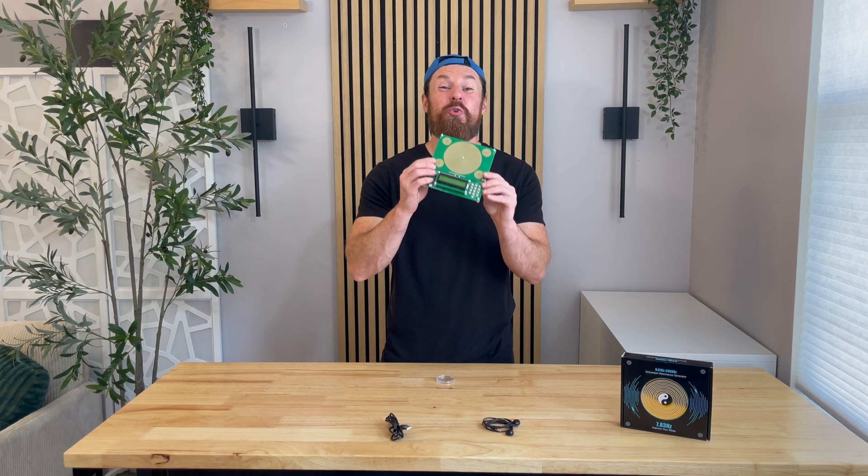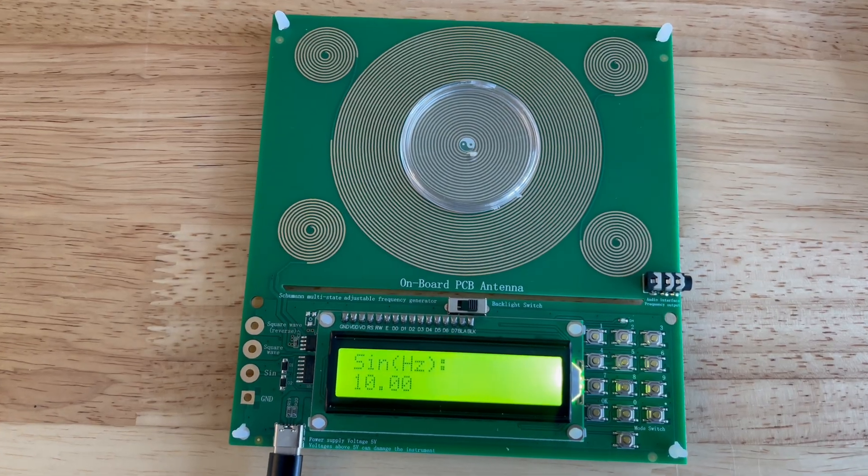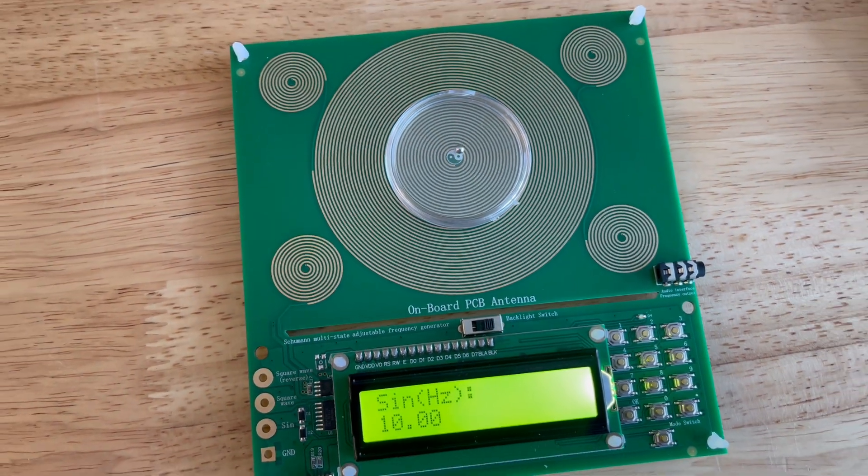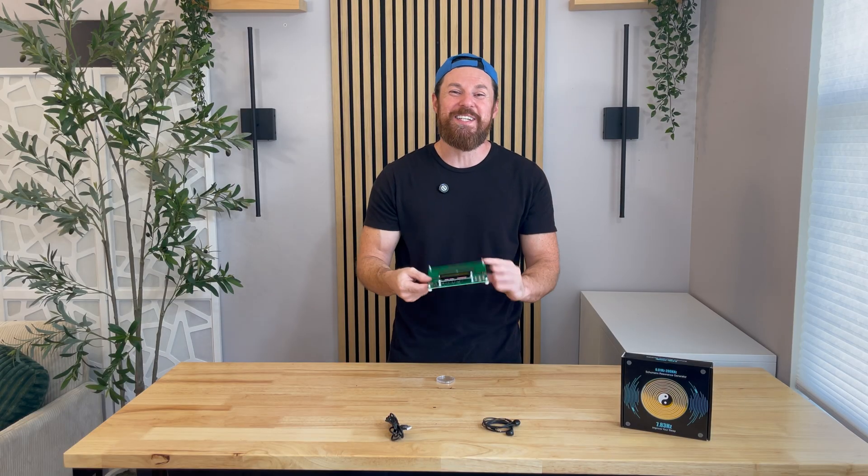Today I want to give you a first-hand look at something truly fascinating. This is the Schumann Resonance frequency generator sent to me from the cellar. Now before we dive into the device, let me explain what the Schumann Resonance even is.